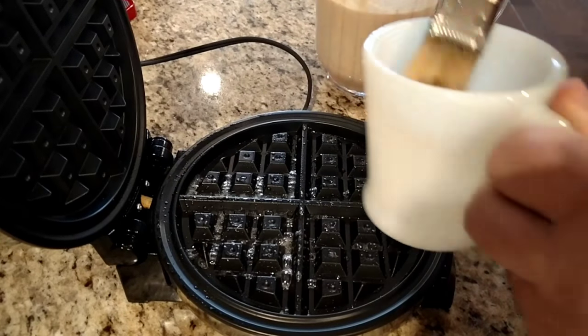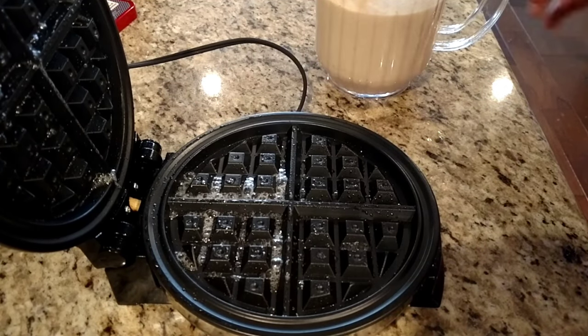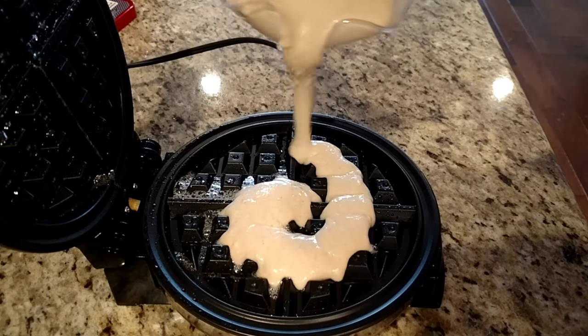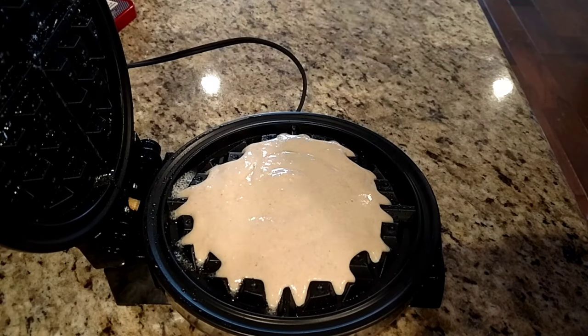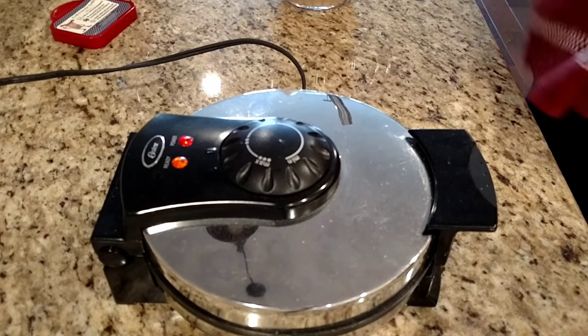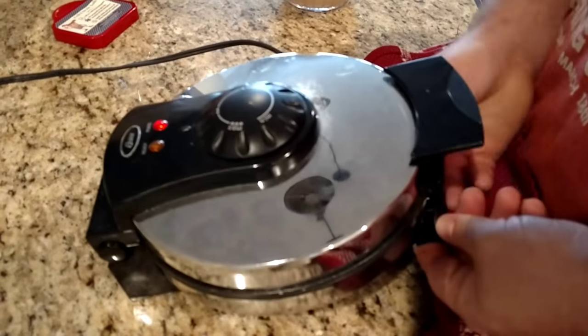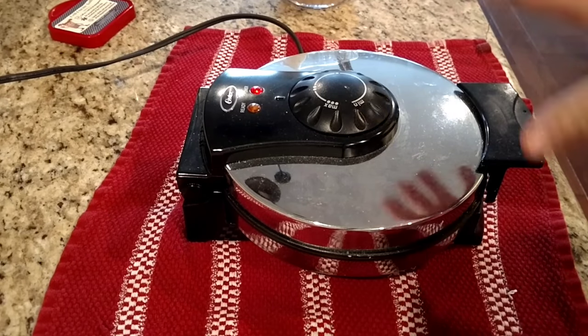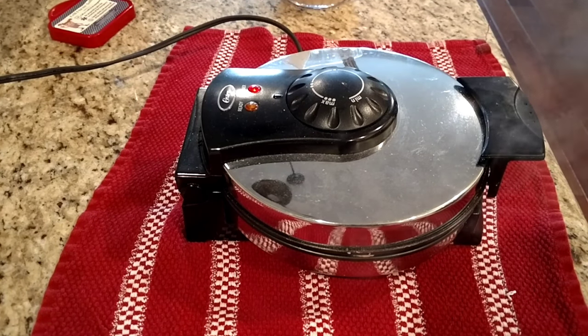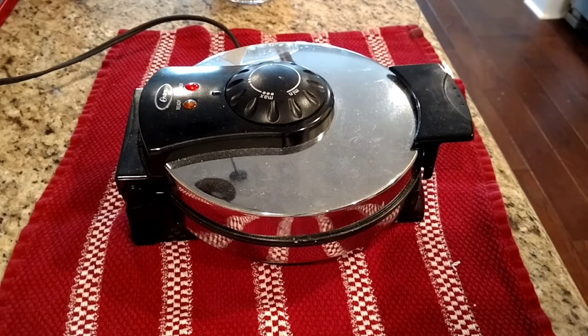I'm going to brush a little bit of butter in here, then pour our batter right in the middle. Remember, this will expand, so it's good to have a little towel laid down. Put your towel up under there because it's just going to ooze out. You can see the steam coming out of it. Like I was saying before, once the steam stops, that's when you want to start checking on it. The steam is still coming out, but not quite as much as before.